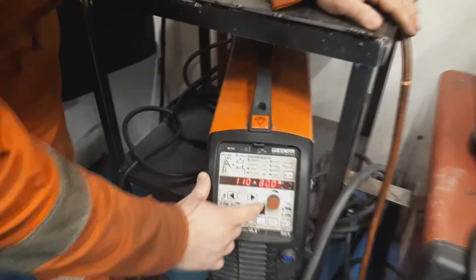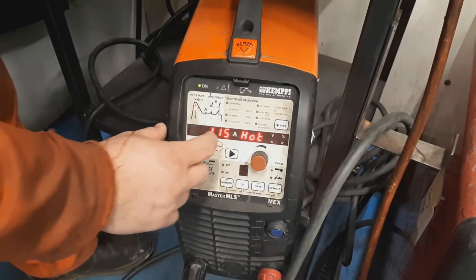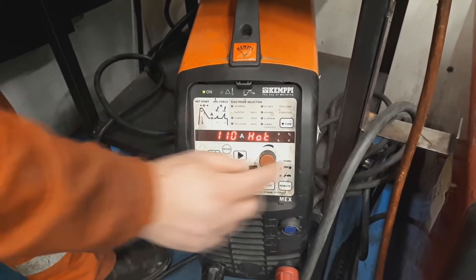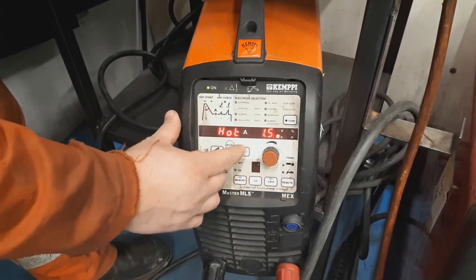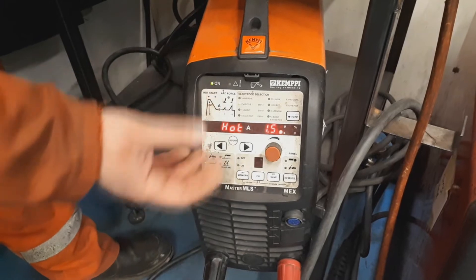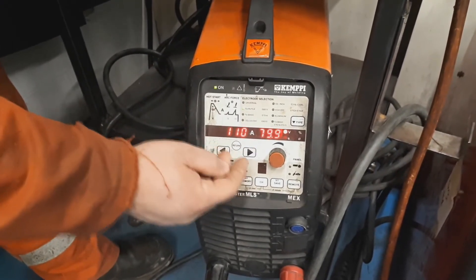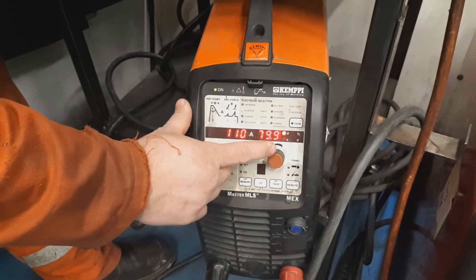On the front of the machine, we've got simple settings. From the left-hand side, we've got what's called a hot start — we can set it so we have a higher current than we'll be welding at. For argument's sake, if I'm welding at 110 amps, we can set it at 10 to 15 amps above, say 120, for about one and a half seconds. That peak current will help push the slag to the outside of the molten pool. The actual current we're using today is 110 amps, with an OCV — open circuit voltage — of 79.9 volts.